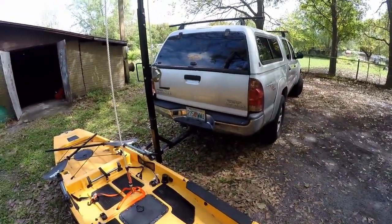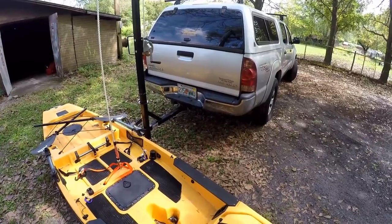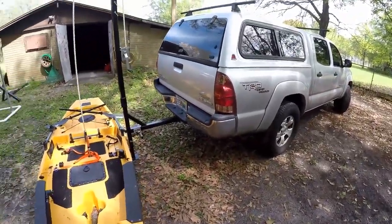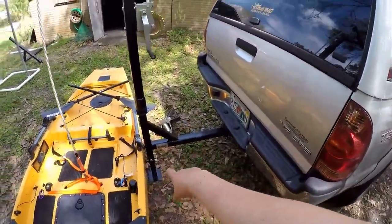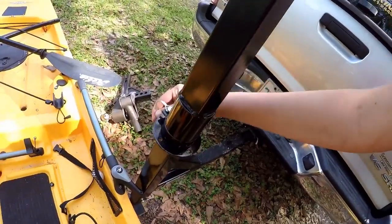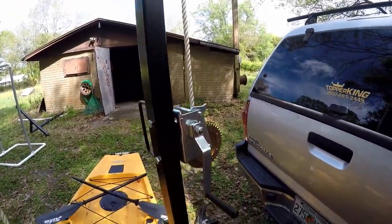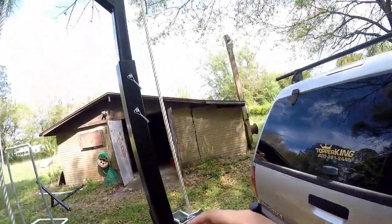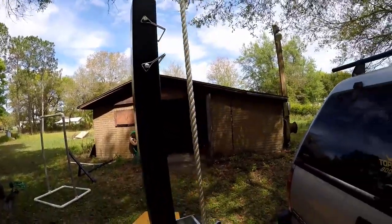I want to talk about this mechanism. It's made by a company called Kill Shot and you can buy it on Amazon for around $430 plus $30 shipping. It weighs about 45 pounds and comes with a winch and hitch attachment. The foot swivels 360 degrees with a locking pin. You can swivel it to and from, and it's actually meant for deer — you can modify it to the height of the truck using a couple of locking pins.